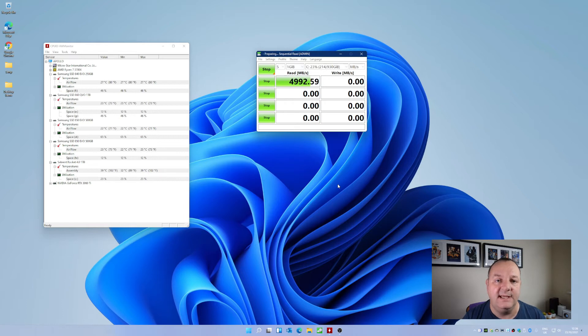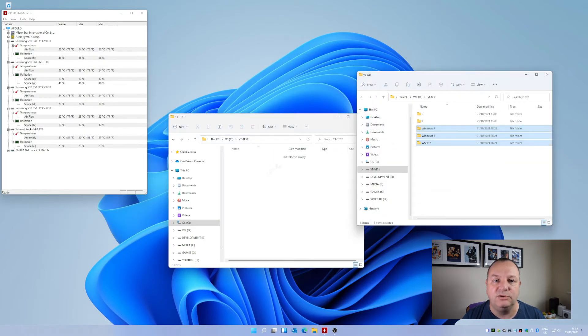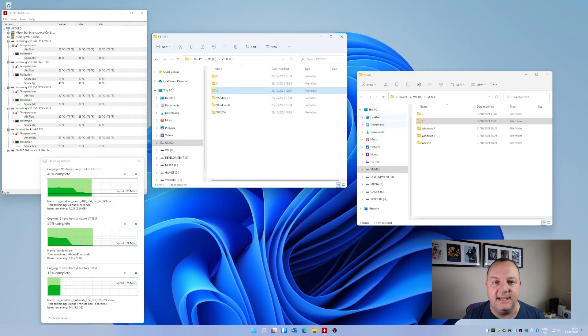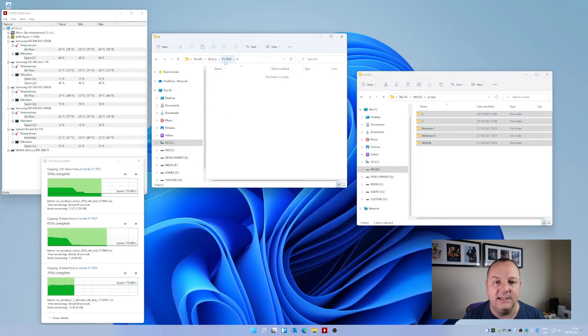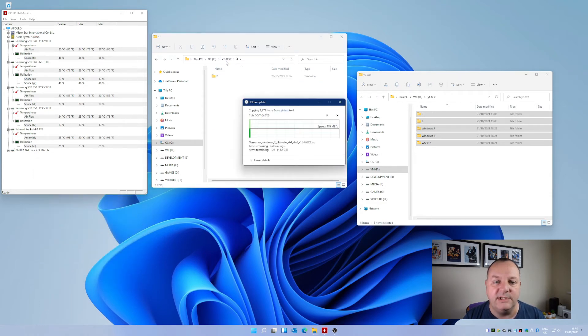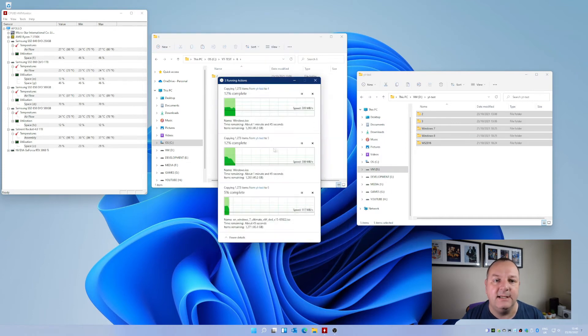I've done two tests. One is a Crystal Disk Mark 7 mini stress test, run three times — once with the heatsink on and once without — so you can see the temperature difference. I've also done multiple file copies, starting at 15 GB and going all the way up to 100 GB, with multiple copies writing to the NVMe drive. I'd say the file copy test is probably closer to what most people actually do: loading games, moving files, rendering videos.